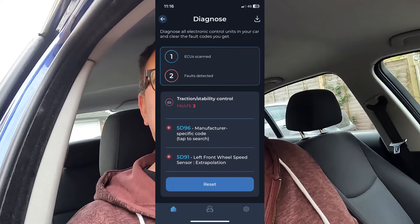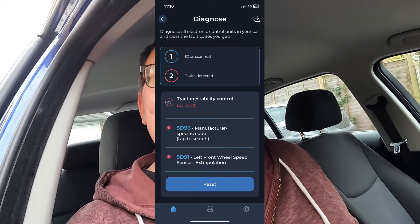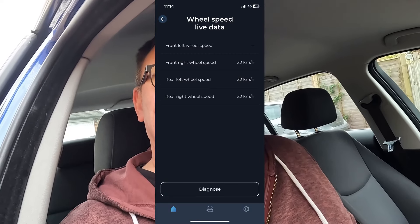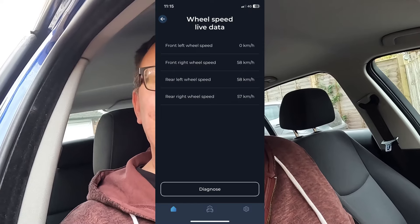I'd go as far as to say that the car has become undriveable. A diagnostic check was carried out with Carista which showed some fault codes — two fault codes, both relating to that nearside front speed sensor. I then did a live data check and sure enough, the signal from that nearside front speed sensor dropped out on several occasions or was reading differently from the other three.